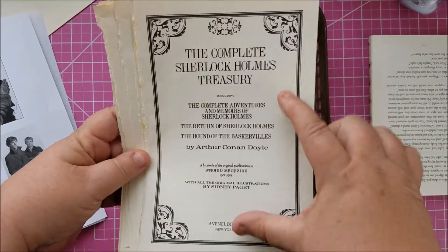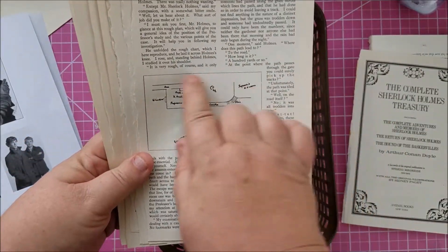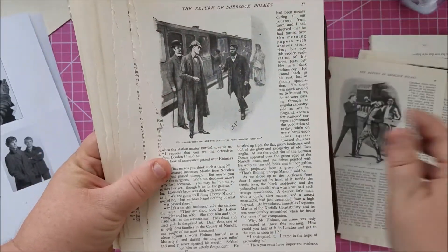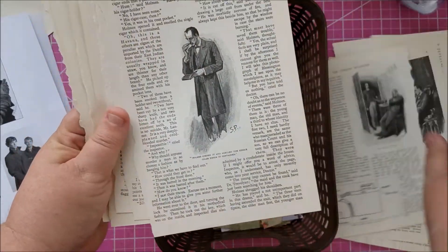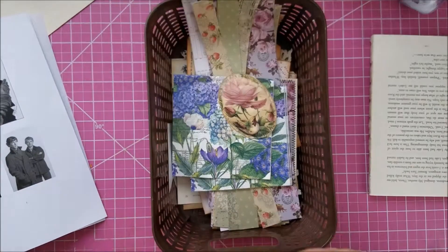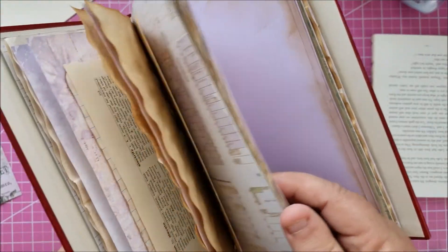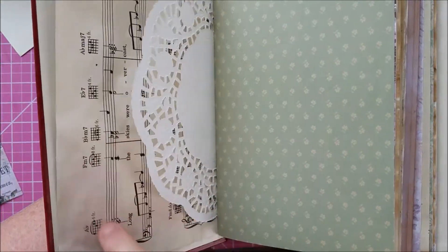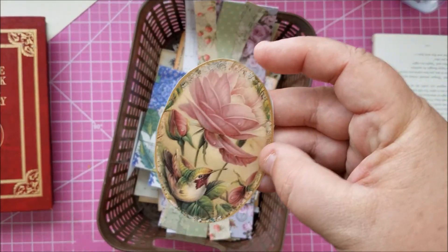So I took out the title page — when I do a themed journal based on a book I like to include the title page, I think it's a nice touch. I went through the whole book and tore out pages. These little hand-drawn maps were really cool so I tore out a couple of those, then tore out images I could crop to use on journaling cards. I've found from doing my Little Women journal that black and white images look really good on music paper.